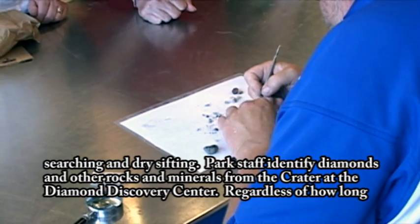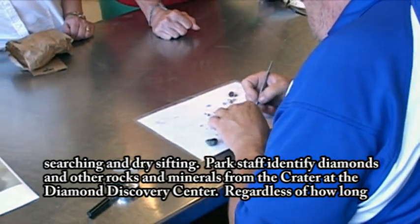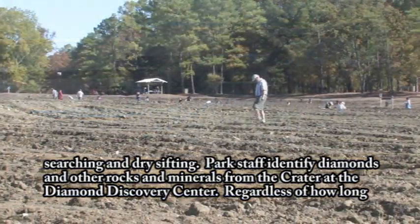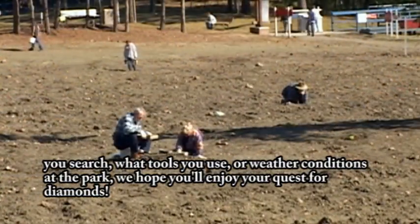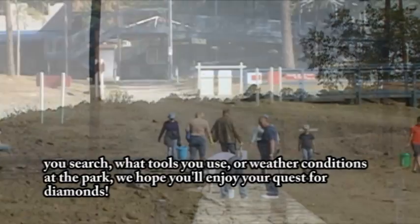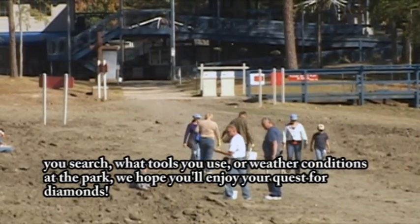Park staff identify diamonds and other rocks and minerals from the crater at the Diamond Discovery Center. Regardless of how long you search, what tools you use, or weather conditions at the park, we hope you'll enjoy your quest for diamonds.